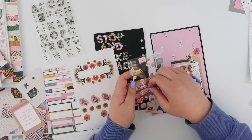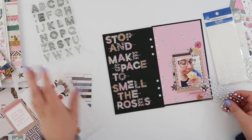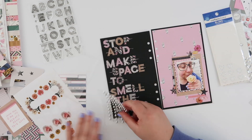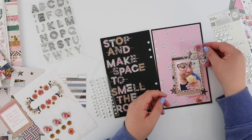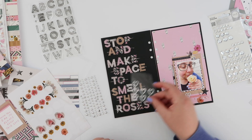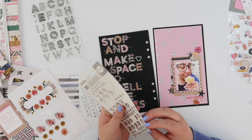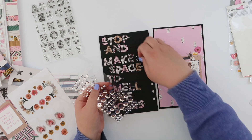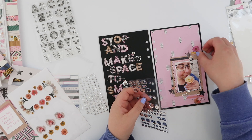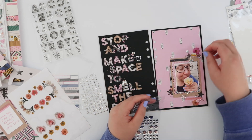I'm adding a few puffy stickers for different texture and dimension. The other embellishments I pulled out that aren't from this collection include some silver domed pieces — bigger than enamel dots, really thick and fun — some little gemstone hearts, and some silver sequins. They all work really nicely with the theme and collection even though they weren't part of All Heart. I'm adding a few to the right side to tie it all together, and the page is done.